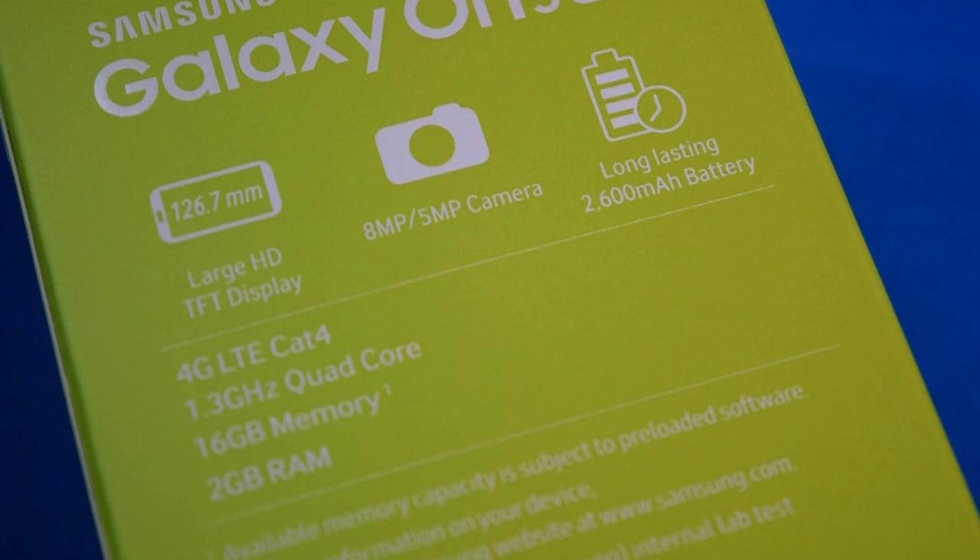You have an 8-megapixel camera on the rear and a 5-megapixel camera on the front, and then a long-lasting 2600 mAh battery. So this is a wonderful smartphone as far as specifications are concerned.